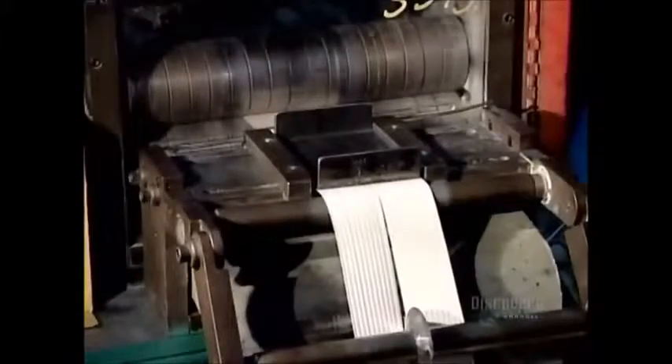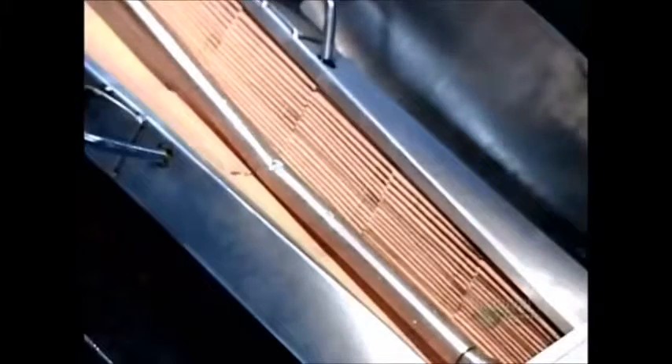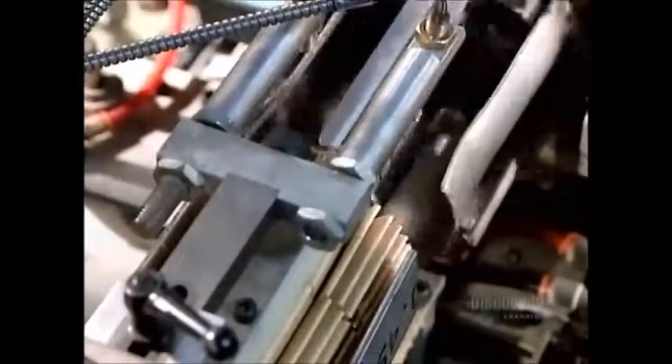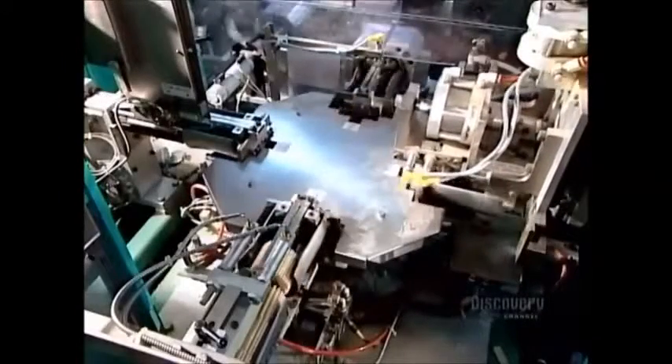Yet another machine prepares the filter's key component: a filter paper that works like a fine sieve, trapping dirt, carbon, and soot. First, the machine pleats the paper so that it'll fit inside the canister. Next, the machine cuts the continuous ribbon of pleated paper into lengths. Then it folds each piece into a circle, fastening the ends with a steel clip.